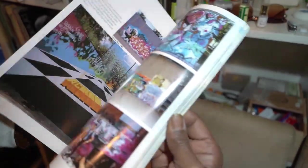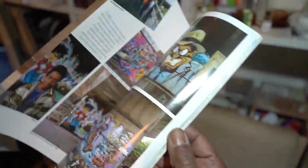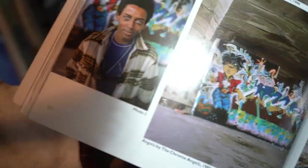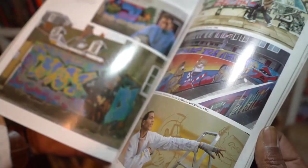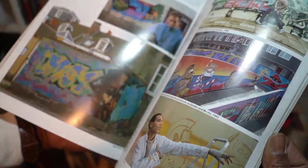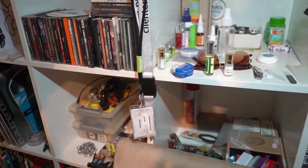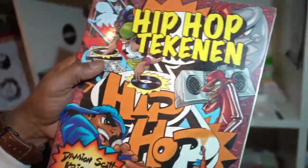My favorite artist is Motu — England, France. He is known for his characters. When Goldie the artist does make music, he also does graffiti. If you want to learn to draw graffiti, these two books are very good: Hip Hop Taken and Hip Hop Drawing in Dutch, but you can get it in English if you want.